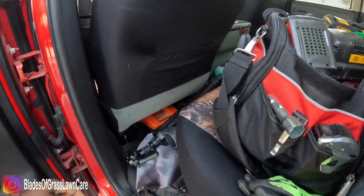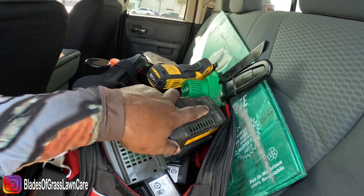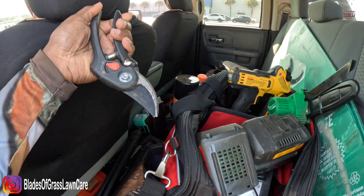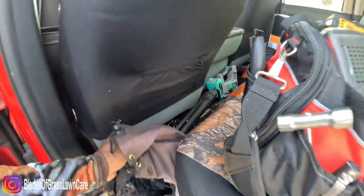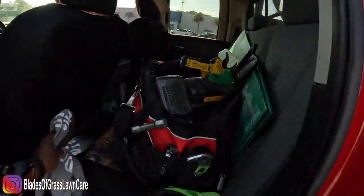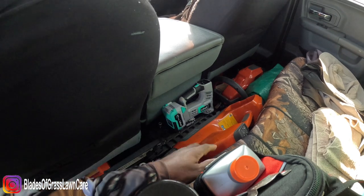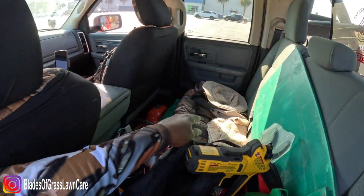In the back I have my charger that connects to the power pack, along with a couple of batteries depending on which piece of equipment I'm using. I also carry additional tools: edger blades, pruners, tape measure, gloves, and dry wrap to secure my equipment. On this side I have my blower, a small battery-powered air pump, my hedge trimmer, my boonie hat, and all the accessories.